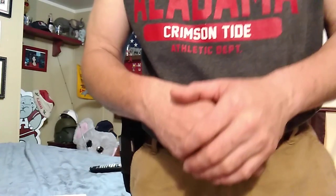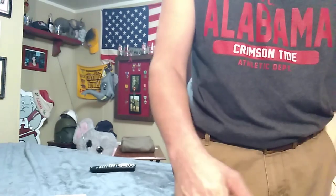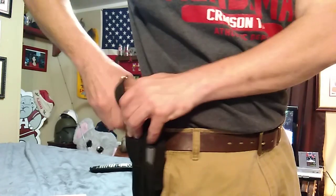He would holler and scream at you until you learned — like a drill instructor. You were going to learn or you were going to get cussed like a dog. So with that being said, let's go ahead and make this gun safe.